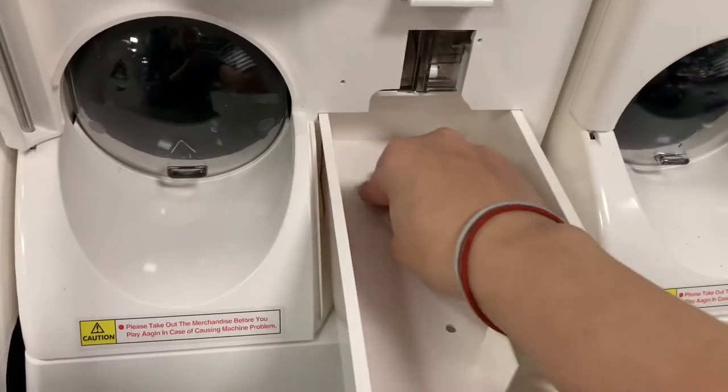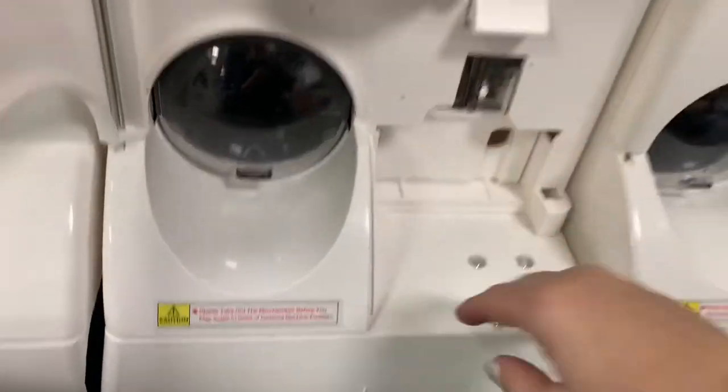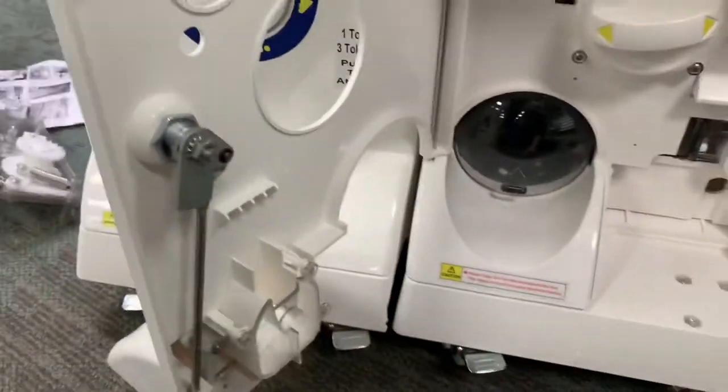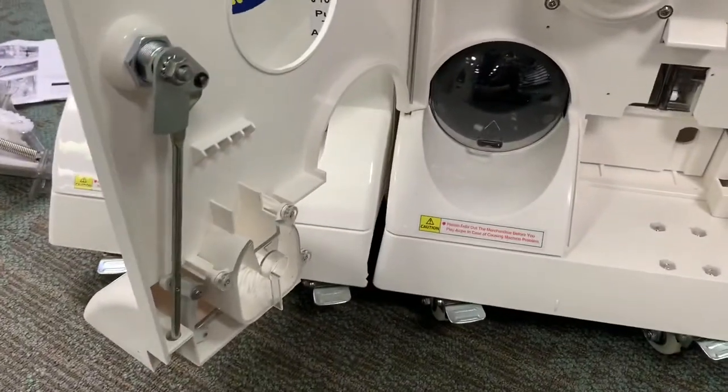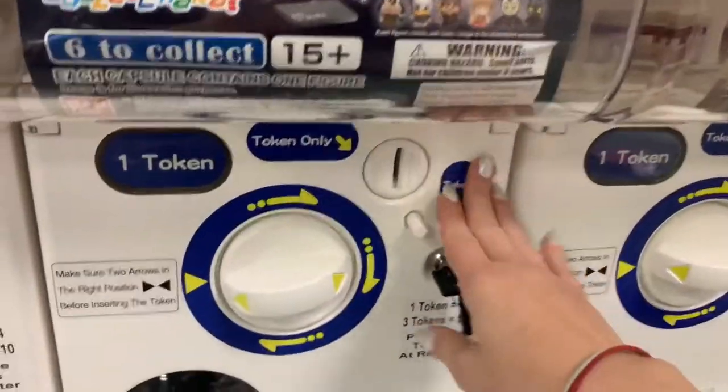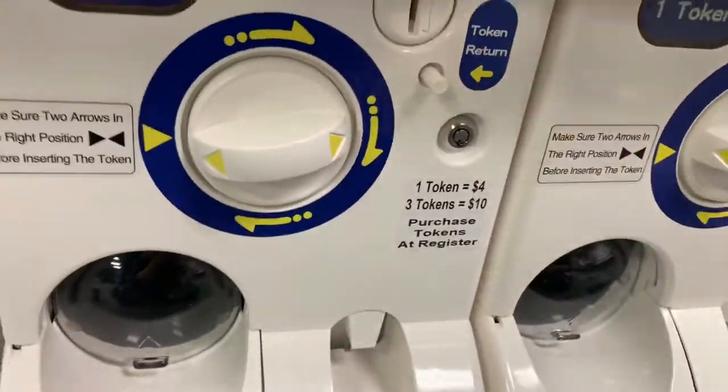When you're shutting the machine, just make sure that your key is still turned counterclockwise. That way the mechanism is pulled outward so that you can shut your door. Make sure everything's tight and lock it back up.